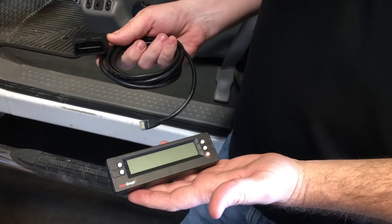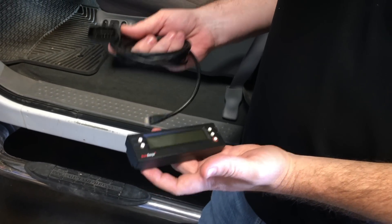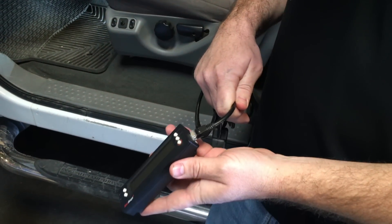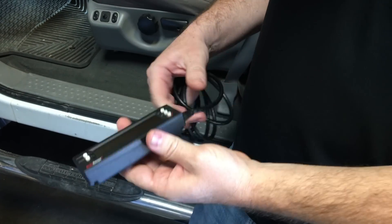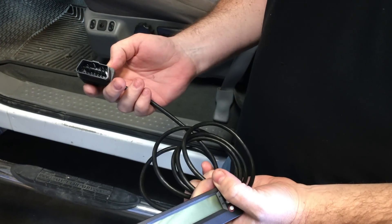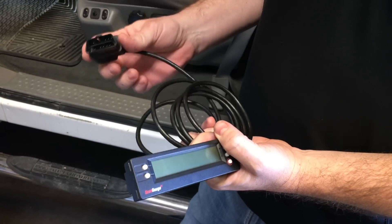Here's kind of how the scan gauge would arrive. Basically it's really simple — take the phone cord end and plug it into the side here. There's even a port in the back if you wanted to have it there. Once it's plugged in, you're pretty much ready to go. This is the OBD2 connector for the scan gauge, and this is going to plug into the OBD2 connector under the dash.